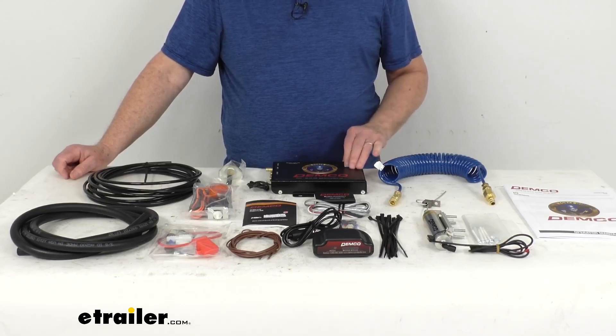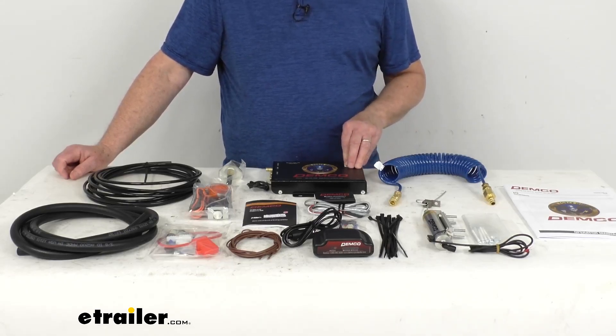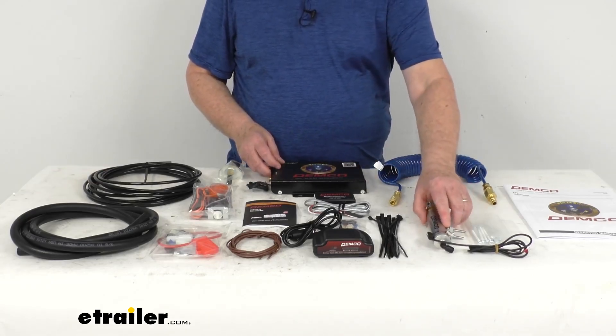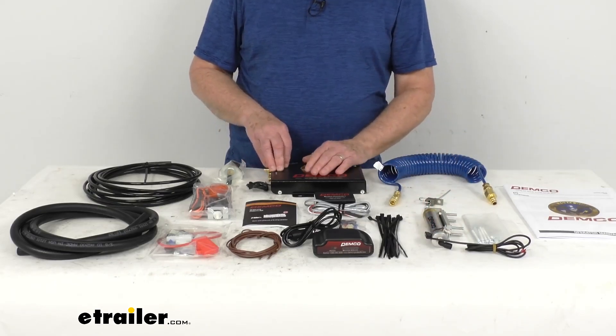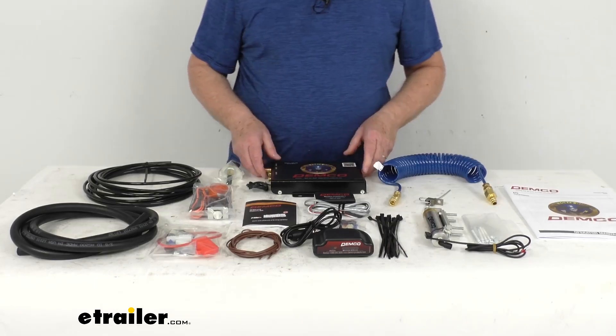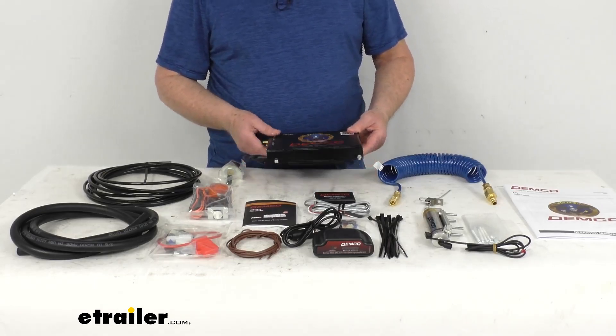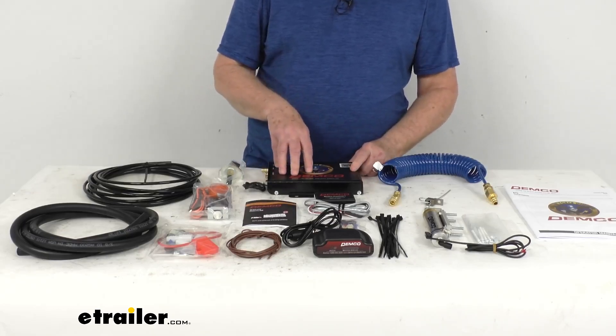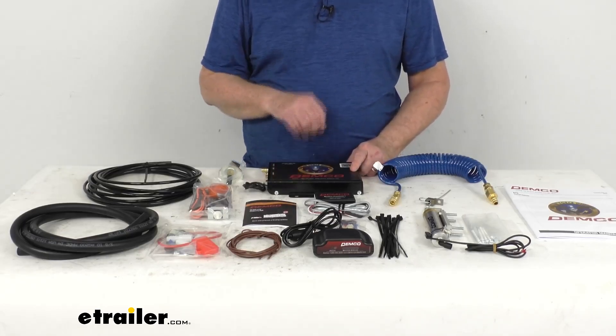What's nice is this is a one-time setup — no need to remove or activate each time you tow. The operating unit right here and the actuating cylinder stays hidden, so everything is out of your way when you're driving. And it is a low-profile design of the operating unit, which allows for more room in the engine compartment of your towed car. The system will automatically function when your towed vehicle is connected to your RV.